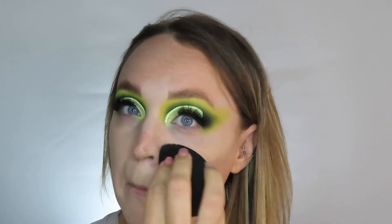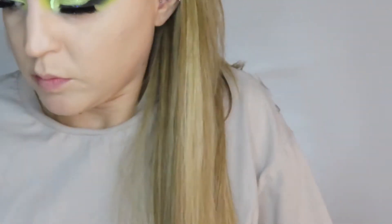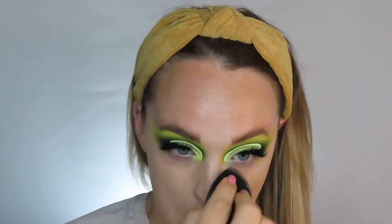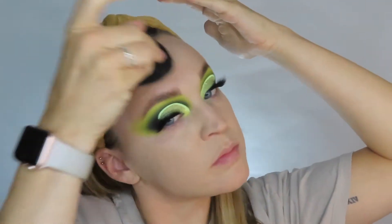I'm just taking my Maybelline Superstay foundation. I really like this foundation because, although it's really good coverage, it doesn't feel thick or heavy on my skin. It doesn't react with my acne or anything. I needed my hairband out of the way because my hair was just getting in my face. Taking it all the way down the neck as well — I feel this is just a really good colour for me. I'm just making sure I've got the right colour.